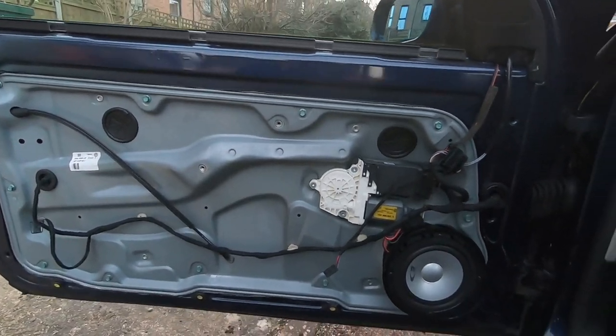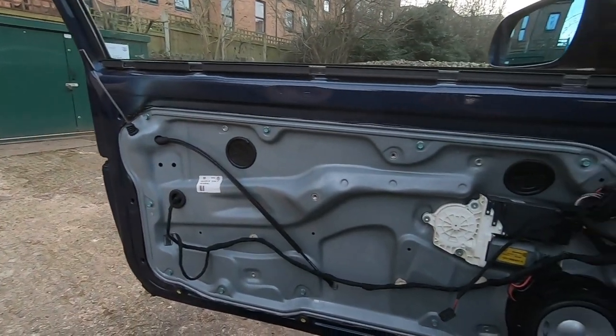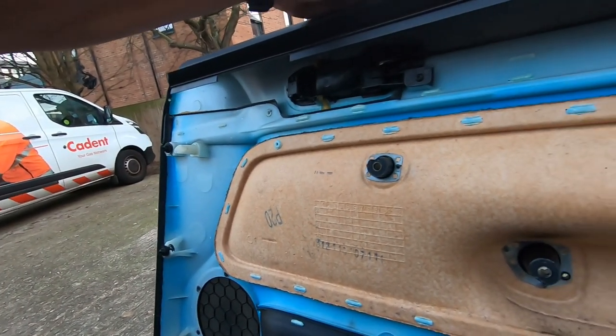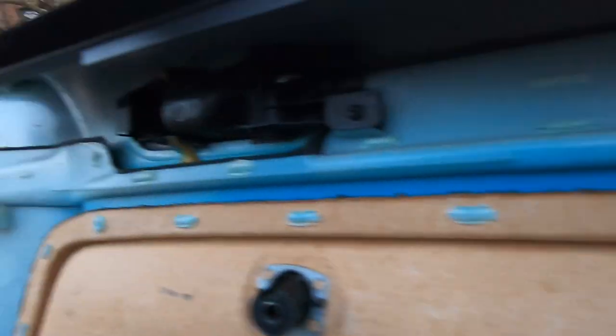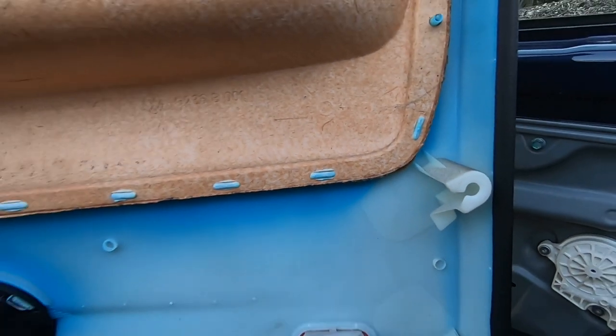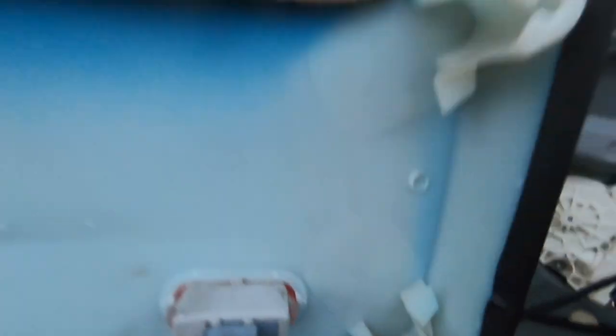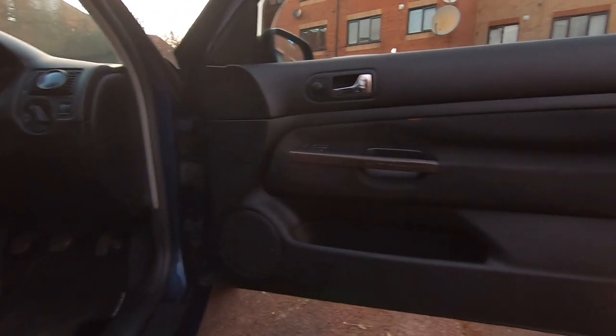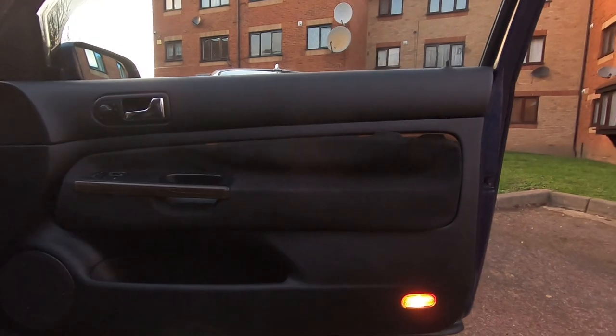This side is now done. I've tested it and it definitely works - time to get the door card back on and then I'll crack on with the driver's side. Just want to show you something important: these poppers - or door fixings - they break pretty easily, they get brittle after time. I've actually broken one here. It's pretty simple - you can buy replacements on eBay or Amazon. Don't stress too much if you break them because they are easily replaceable.